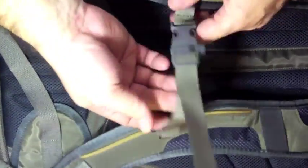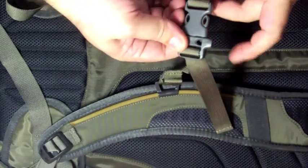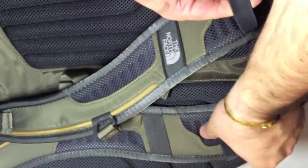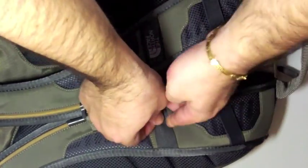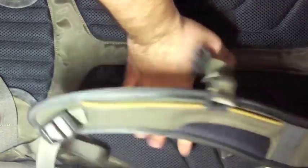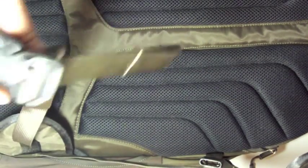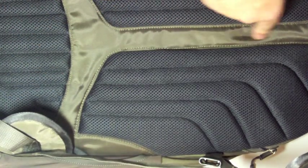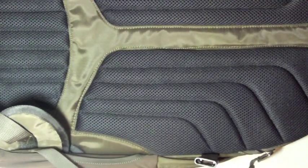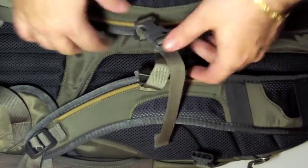In the back part there's a sternum strap which is adjustable, and it's got a whistle. They're breathable. We've got elastic loops here, maybe for some hydration system. And as you can see, it's got a nice padded back part and a waist strap. It's got these channels for ventilation so that your back can be a little more fresh — it doesn't get too hot, it ventilates.